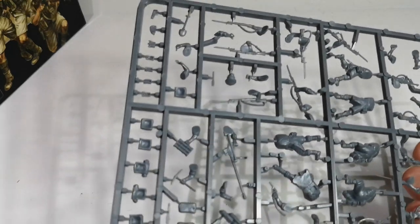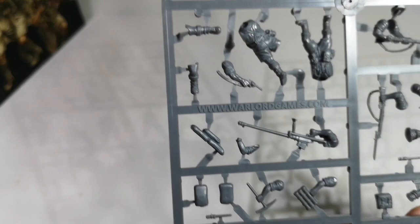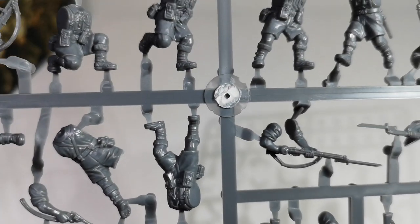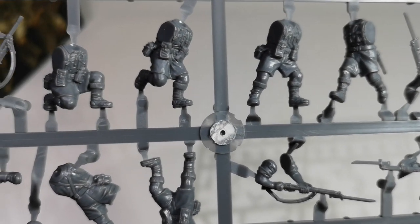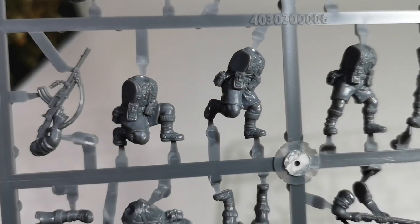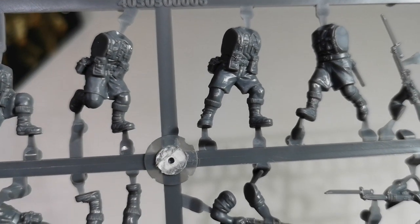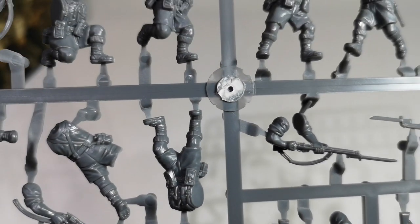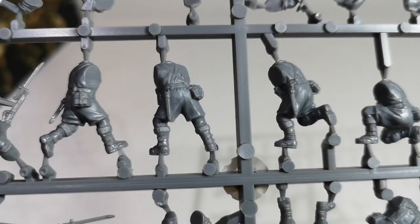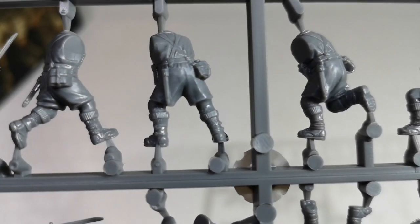Let's take a look at one of the sprues. Much like the 8th Army, we get 4 standing figures, 1 kneeling figure and 1 lying down. All wearing shorts, and there's nice detail on the socks and boots.